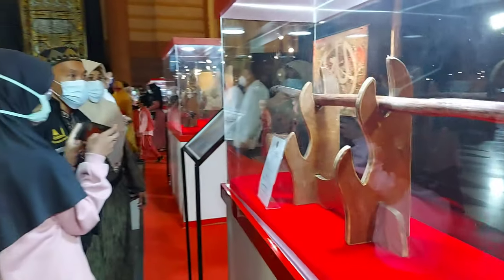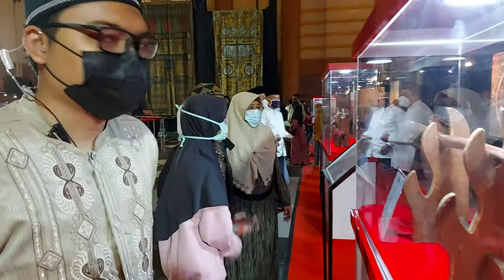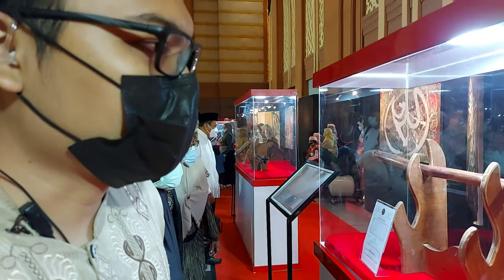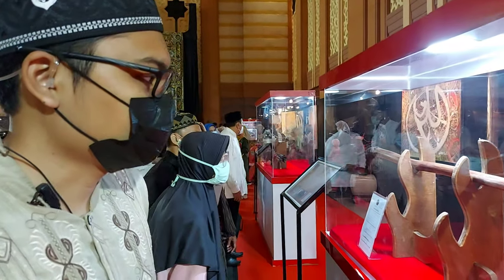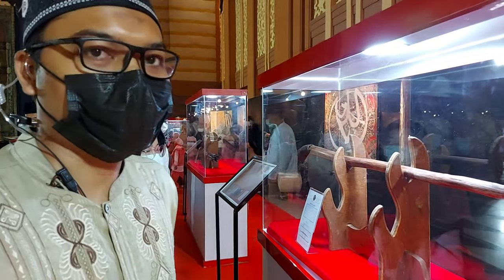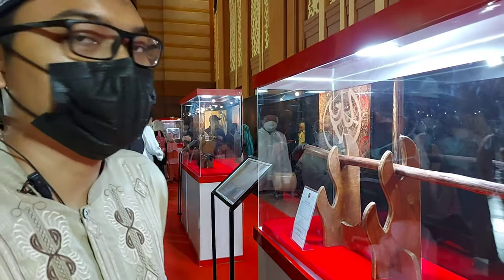Ini adalah tongkat kayu yang digunakan oleh baginda Nabi Muhammad SAW, terbuat dari kayu lus. Biasanya laki-laki yang sudah berusia lanjut itu disunahkan memakai tongkat untuk membantu berjalan.